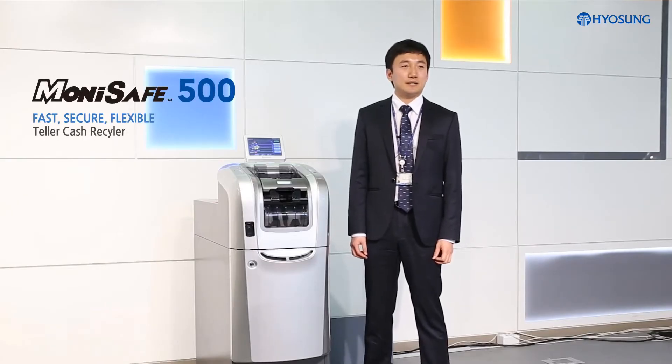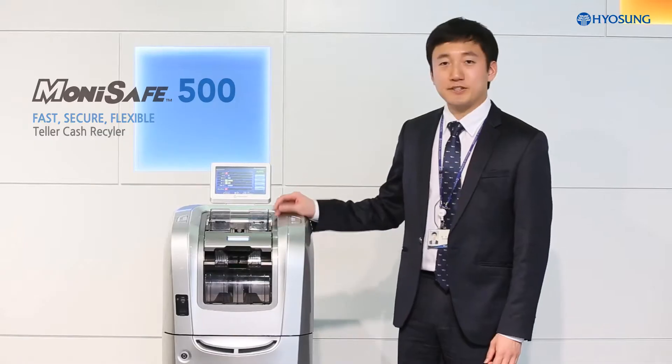Hello, my name is Steve. Today, I'd like to introduce Hyosung's brand new product, MoneySafe 500, a new teller cash recycler.